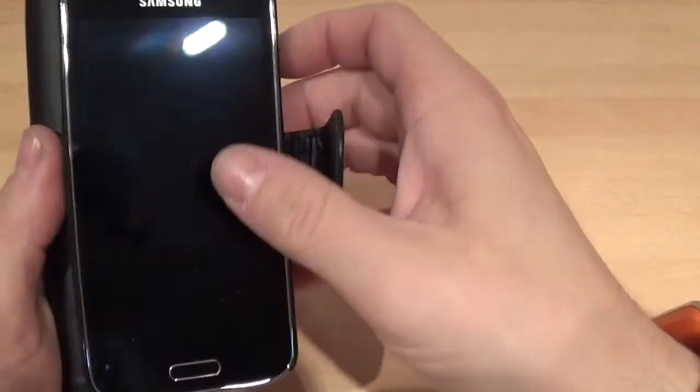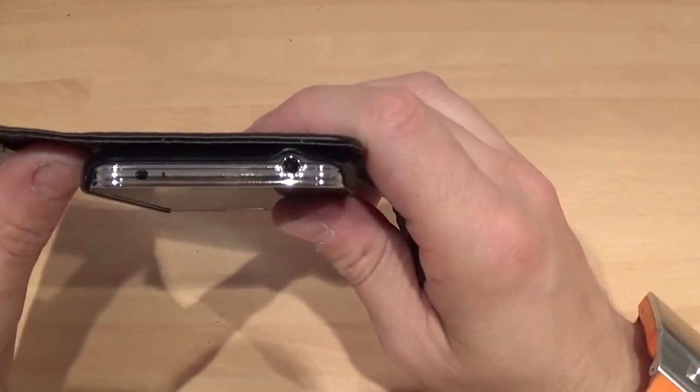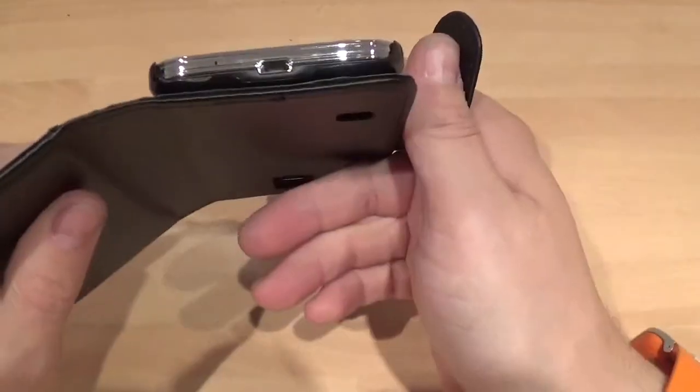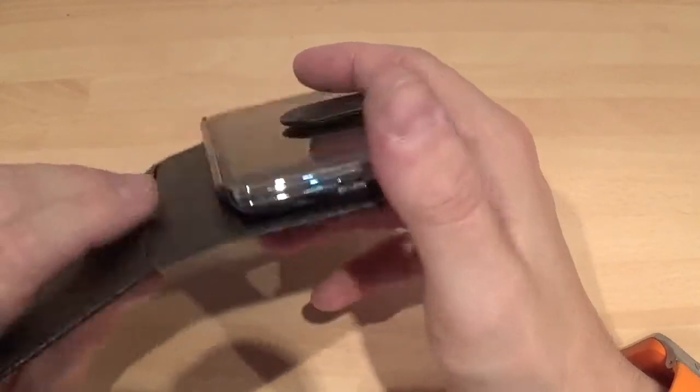On the other side you've got volume up and down. And then at the top you've got space for your 3.5mm headphone jack and the infrared sensor. At the bottom you've got your space for your mic and your space for your micro USB.